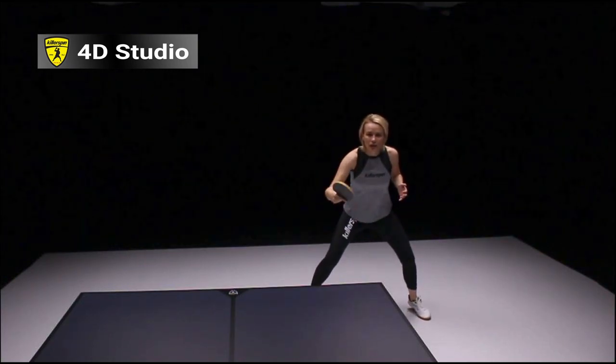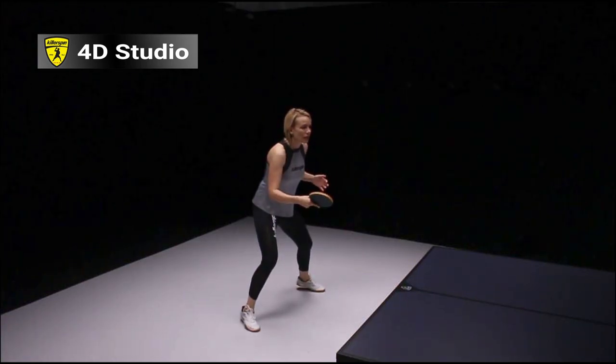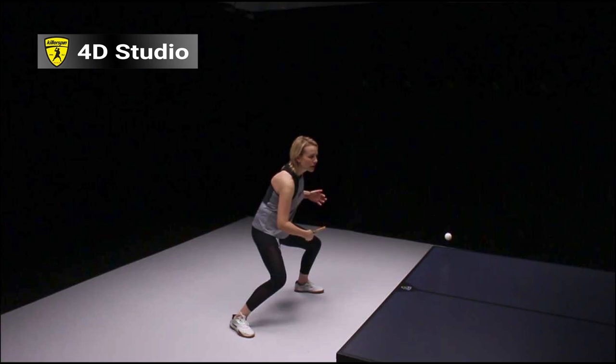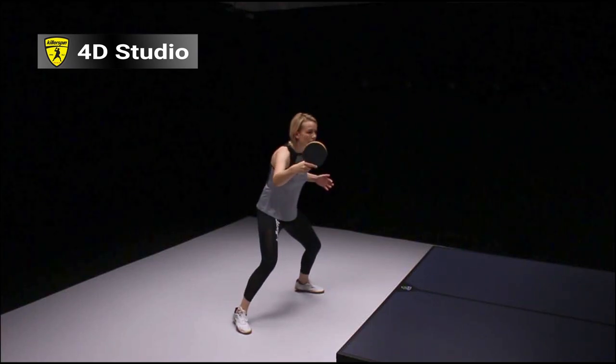Notice that right after she finishes the stroke, her racket is always pointing kind of to the corner that she's aiming the shot. She's going to reload for the shot — racket low — contact the ball in front of her, and follow through with her wrist and then forearm.